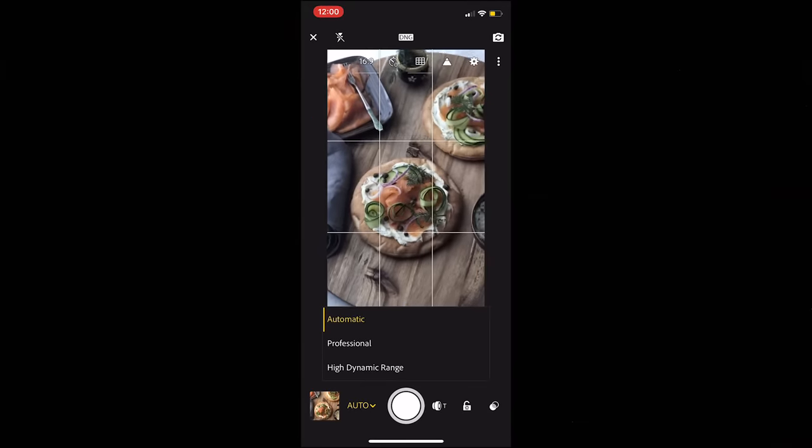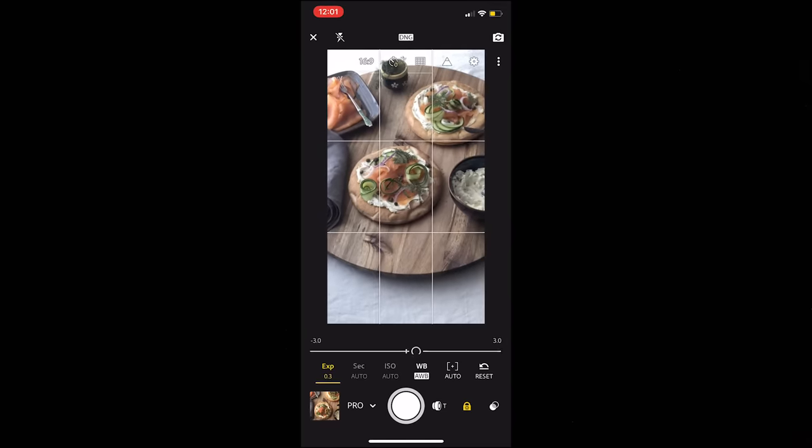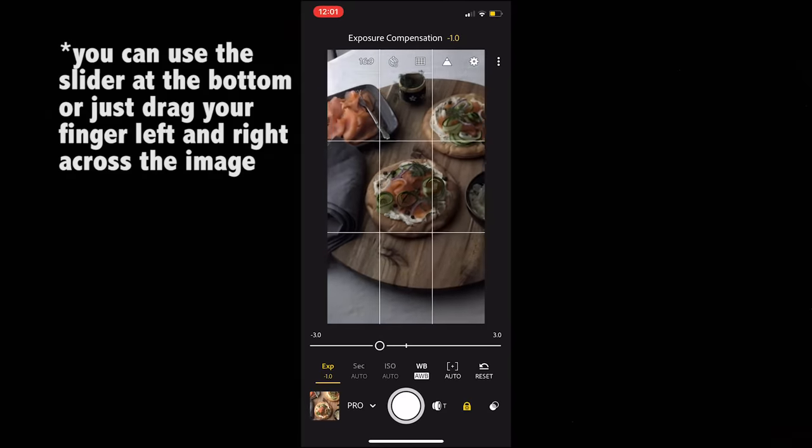So then from there, if you go down to the bottom where it says 'Auto,' you hit 'Professional' — because yes, my friend, you are a professional. That opens up an additional menu of options. You can adjust the exposure: if you're looking at the picture and it's really dark, you can slide that up or down to make it a brighter or darker exposure.